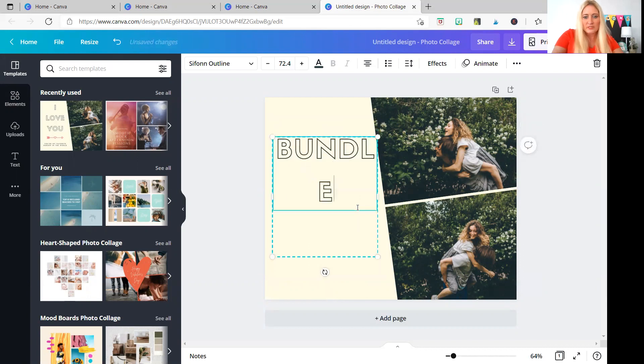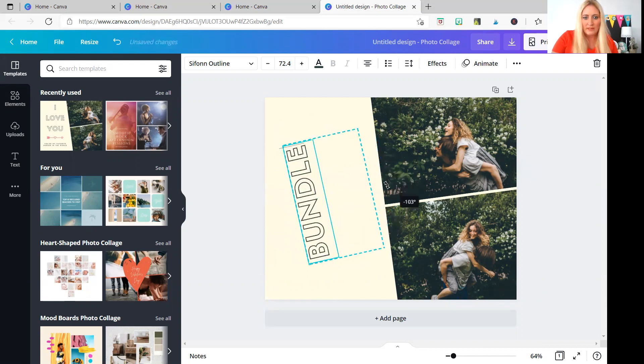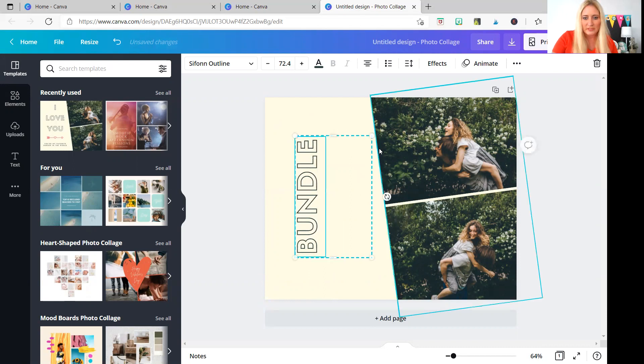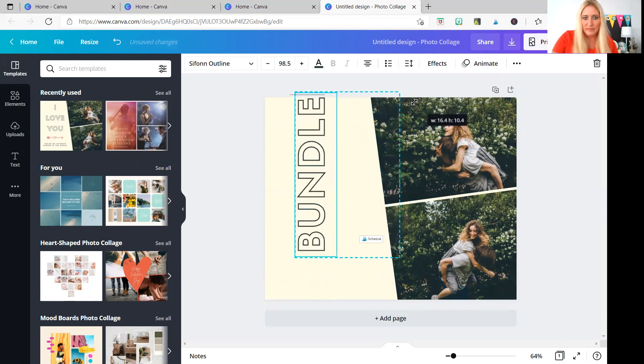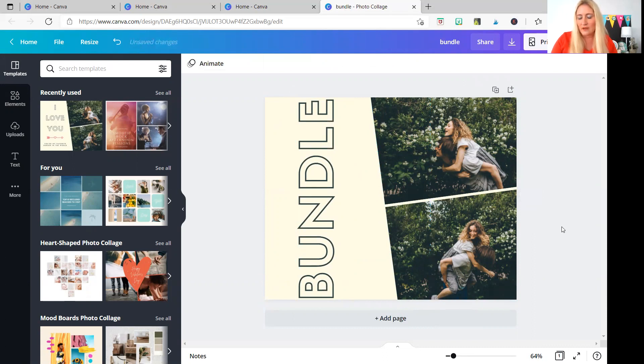The first thing I'm going to do is change this to 'bundle,' because that is what I want my audience — my buyer — to know, that this is a bundle. I try to keep it simple because I love looking at covers and there are so many great ones with a lot of writing, but I can't always read what's written. So I make sure everything is very clear, especially since people are primarily looking through Teachers Pay Teachers on their phone.